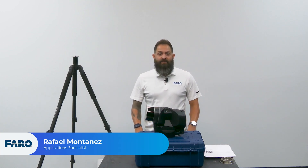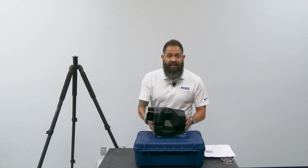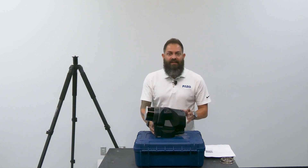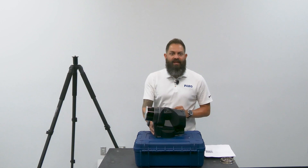Hi, my name is Rafael. I am the Application Specialist with Phyro Technologies, and this is the Blink. The Blink is incredibly easy to use, designed with simplicity in mind. Let's walk through the steps to get you started and take your first scan.